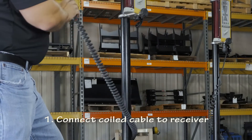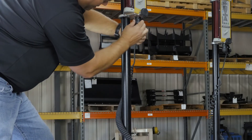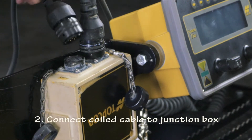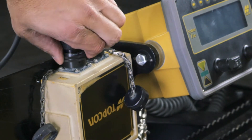Connect the coiled cable to the Topcon receiver. Wrap the excess cable around the receiver mast for additional strain relief. Connect the coiled cable to the Topcon junction box. Repeat these steps for the second receiver.